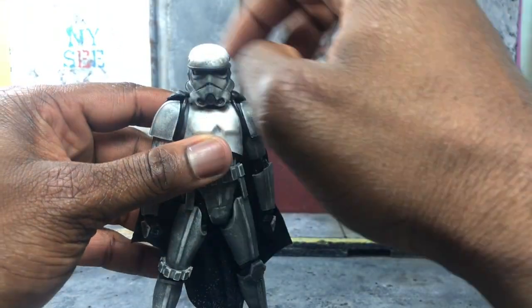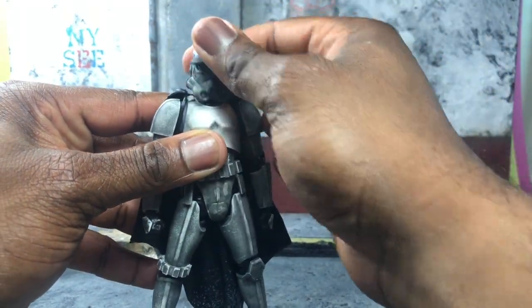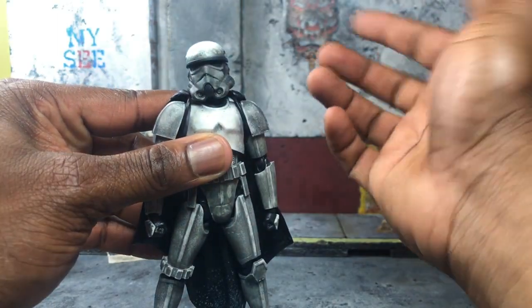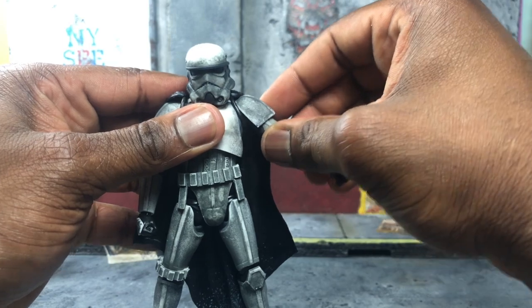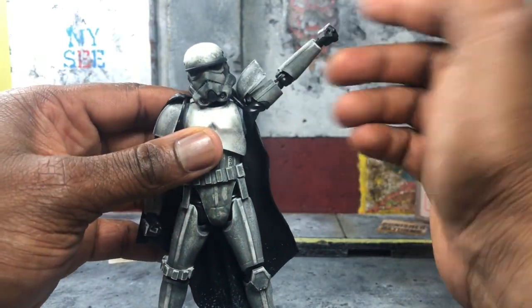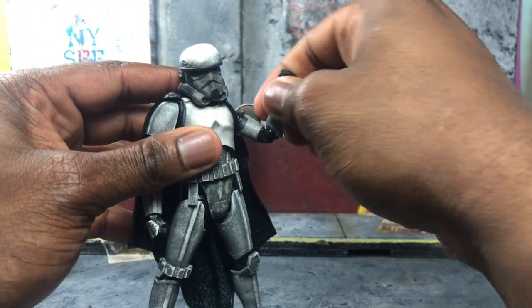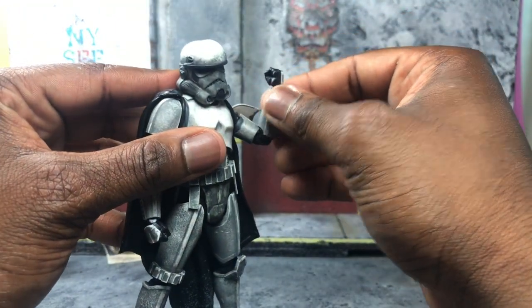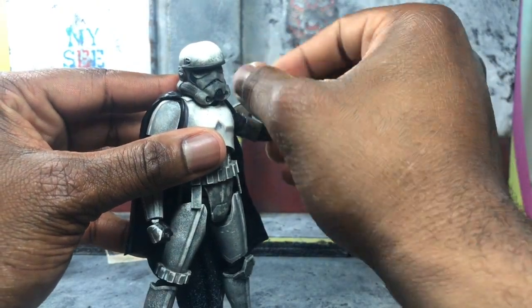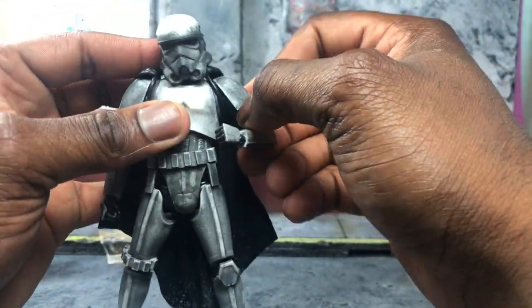Even with the plastic cape, articulation is that of a stormtrooper. You can pull the head up a little and rotate it over the soft plastic cape to get extra articulation. As for the arms, you are not hindered at all — the plastic cape doesn't get in the way. You can rotate the arm all the way up and around. The arm is on a double joint, and you can rotate it left and right. There's also a ball-jointed hand, which is really nice.